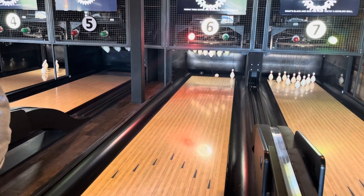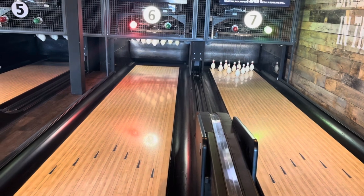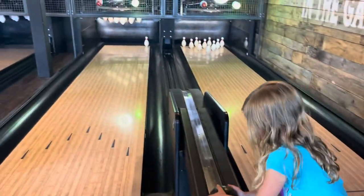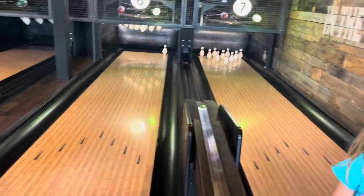So duck pin, you get three throws. Balls are a lot smaller. It's going up with your whole hand. Whole hand? Like this. Okay. Oh, you want to try it, Nola?